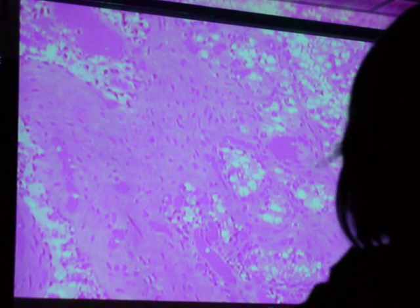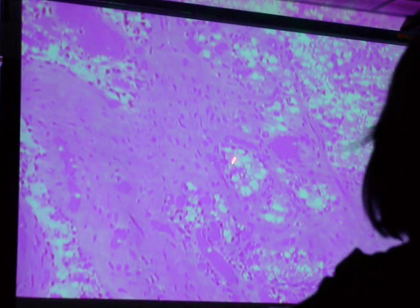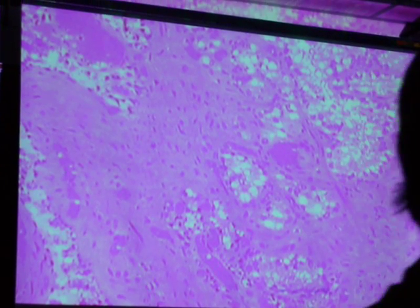These are the glands here. Lots of smooth muscle. And these are those glands making all those products that are part of the seminal fluid.